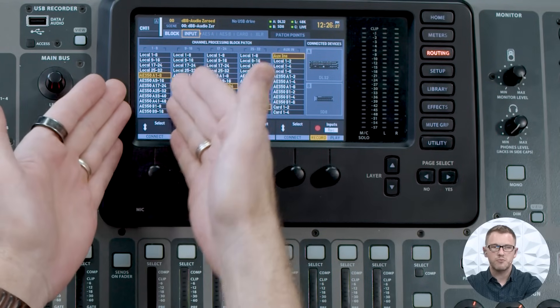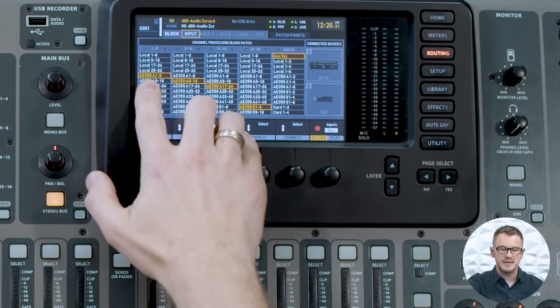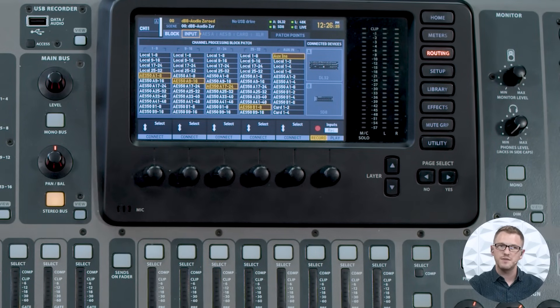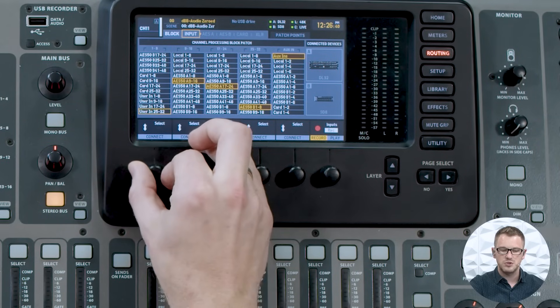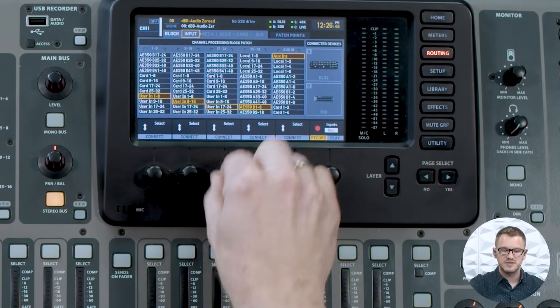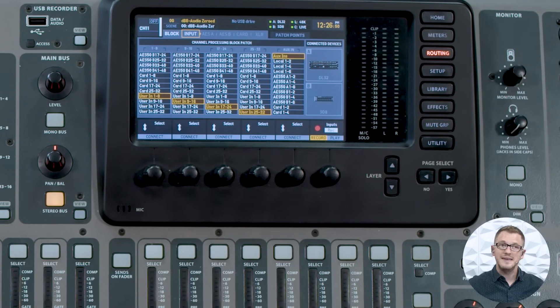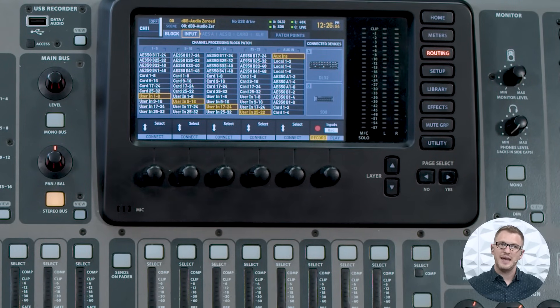The user input allows me to do a one-to-one patching. We are routing in blocks of eight here — we can see that my 1 through 8 is selected on local 1 through 8, local 9 through 16, and all of these are a block of eight. If I take this all the way down to user in 1 through 8, user in 9 through 16, user in 17 through 24, and user in 25 through 32, I can then page all the way over to the user section and define some one-to-one patching.